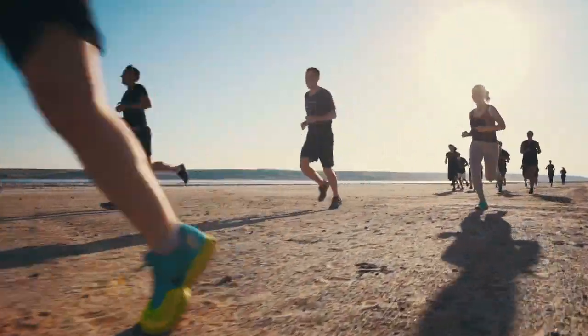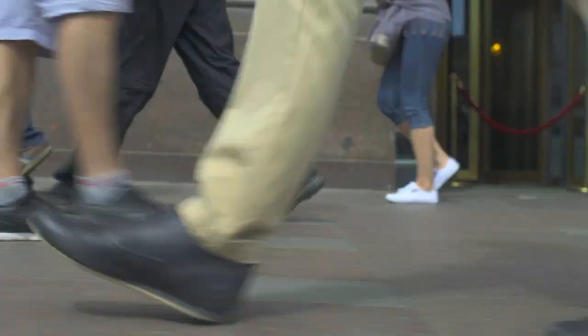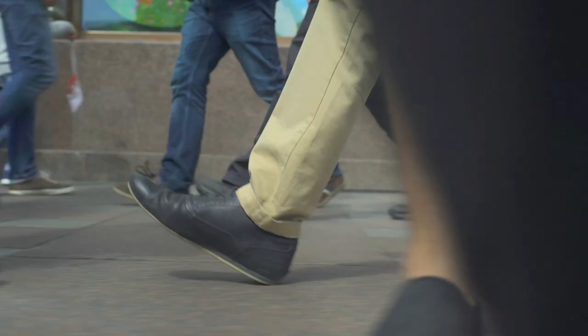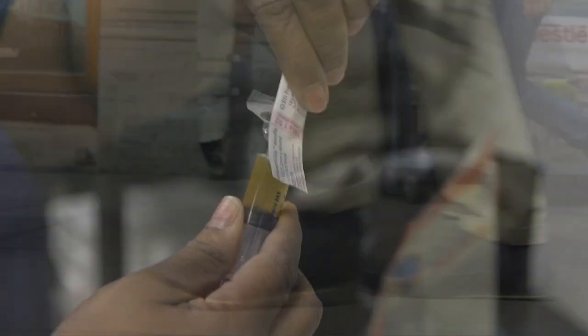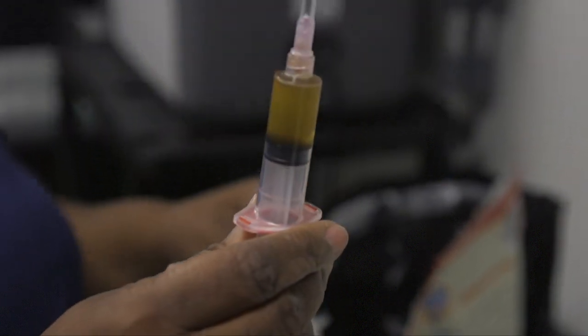I will offer it for chronic Achilles tendonitis, plantar fasciitis, cartilage problems, or arthritis. I will also offer it for people with arthritis in their ankles or arthritis in their great toe, when there's a desire to pursue more non-surgical options before going on with a surgical procedure. There's not really any downside to doing it, because if it fails, you still have the surgical alternative that you can turn to and get the same result.